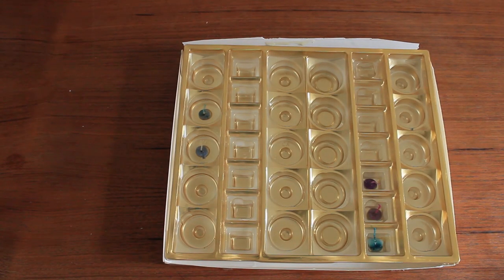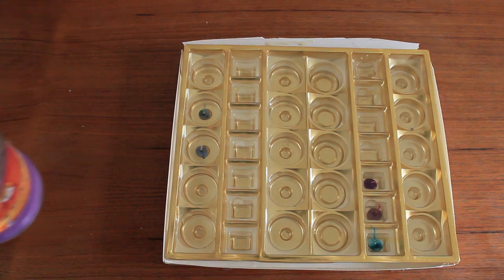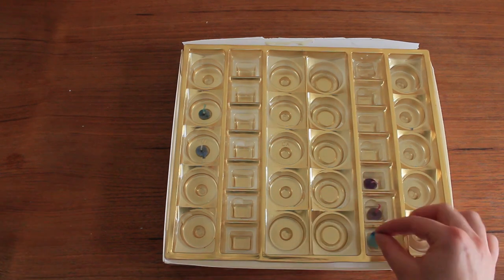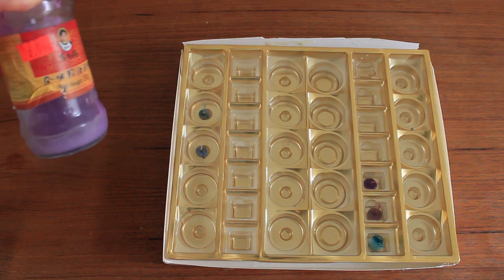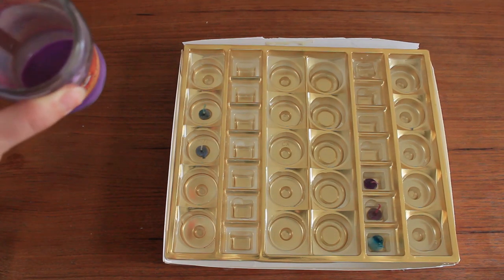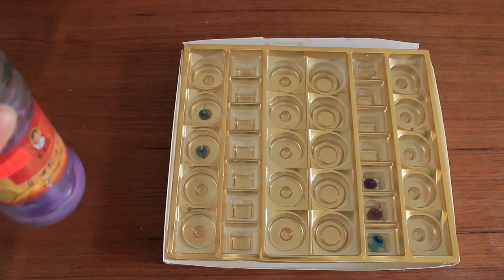If you don't have quite enough wax to make a whole fat cream container candle, you can also use a chocolate box or an ice cube tray. I'm putting in the tea light candle wicks that I just pulled out when I melted the wax, and then here's some of my colored wax. I'm waiting until it's not quite boiling hot — letting it cool down a little bit — and then I'm going to pour it into some of these and make some little colored tea light candles.